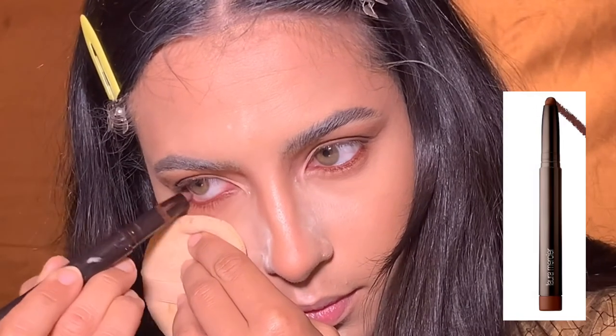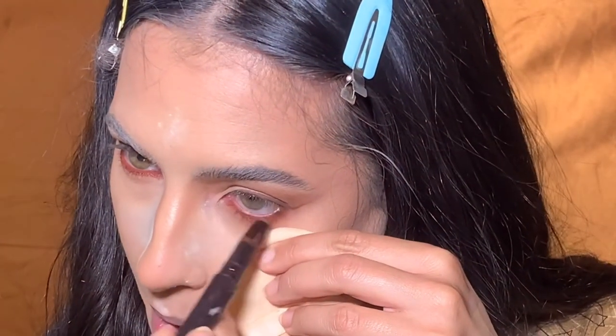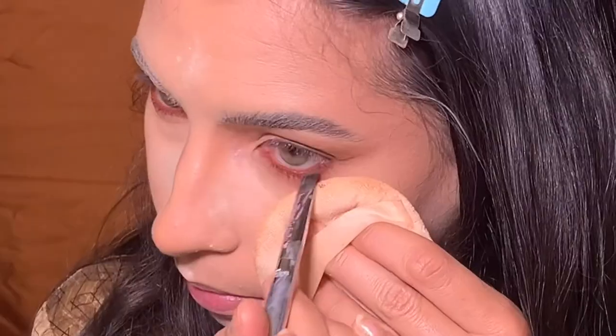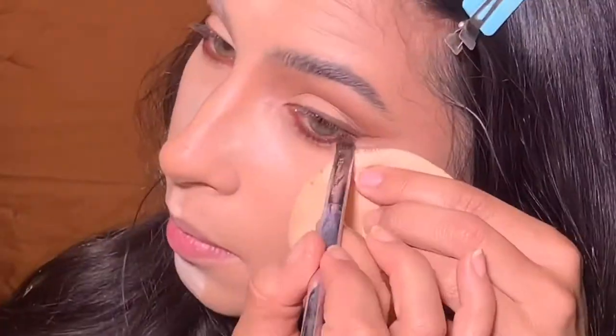Okay, here's where things get crazy — this is actually a lip pencil, and I just really like the color. I don't know that you should be putting lip pencils in your waterline, but I went with it. You can use any brown pencil you want. Then I went ahead and set this with that same Jeans color from the eyeshadow palette, and kind of connected it with my top liner.